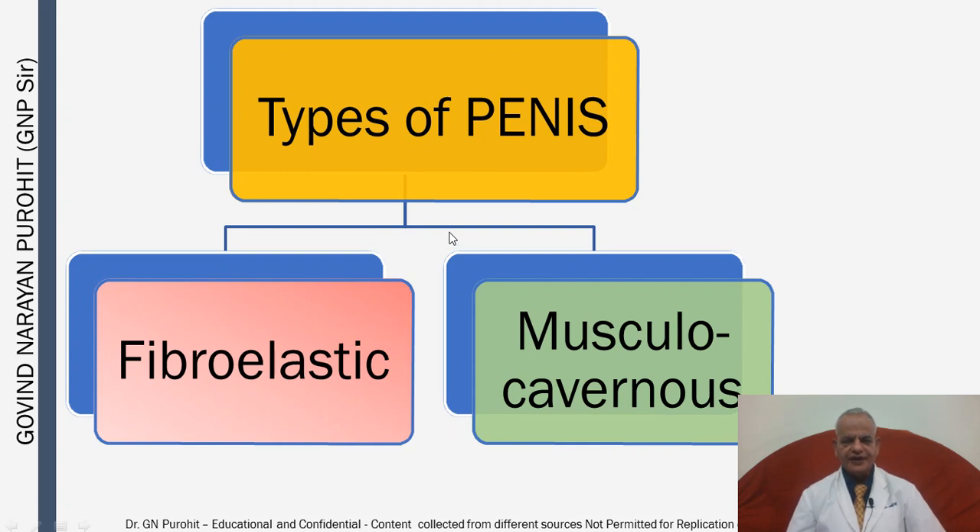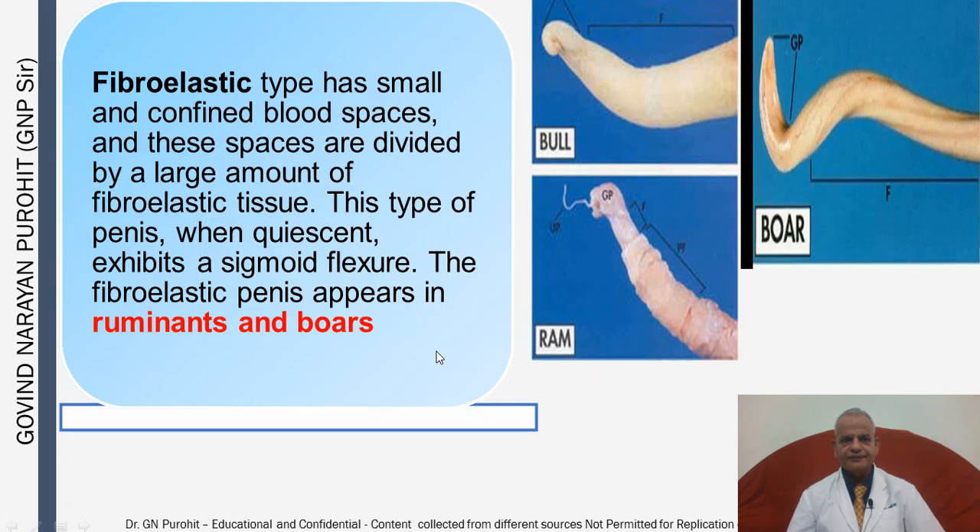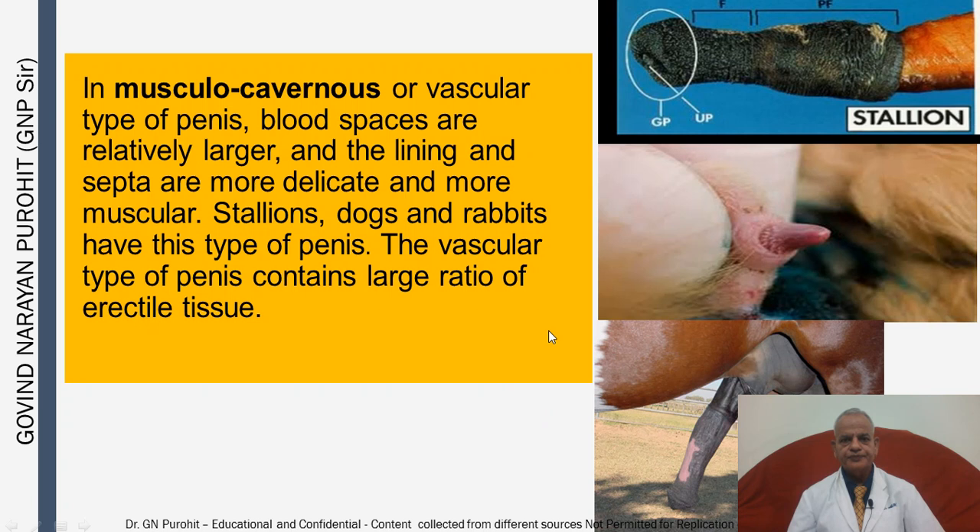In domestic animals there are two types of penis: the fibroelastic and the musculocavernous. The fibroelastic type has small and confined blood spaces divided by a large amount of fibroelastic tissue. This type of penis, when quiescent, exhibits a sigmoid flexure. The fibroelastic penis appears in ruminants — the bull, the ram, the buck — and the boar. In the musculocavernous or vascular type, blood spaces are relatively larger and the lining and septa are more delicate and more muscular. Stallions, dogs, and rabbits have this type of penis.